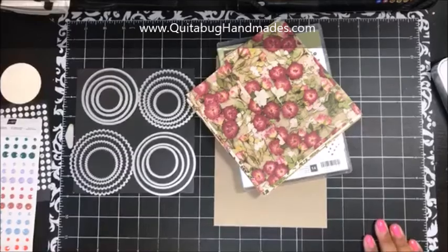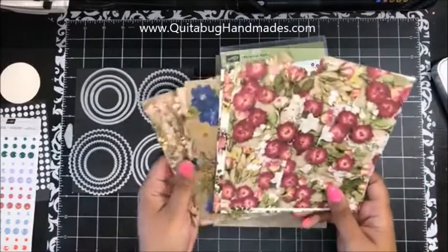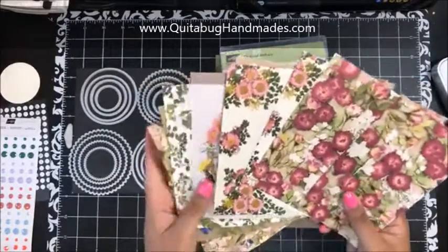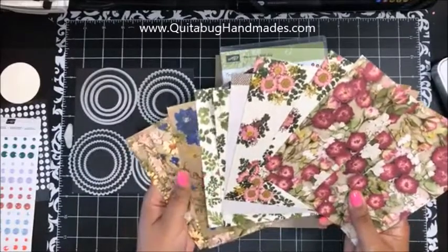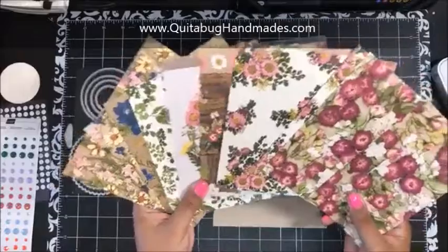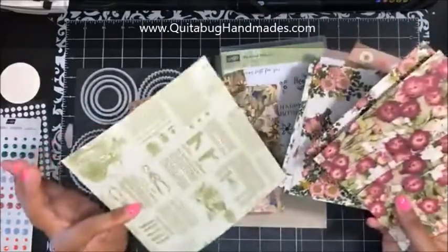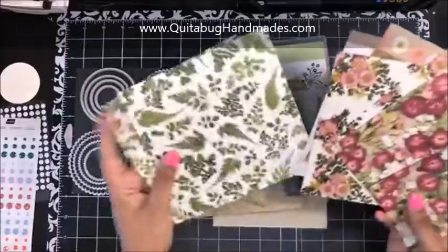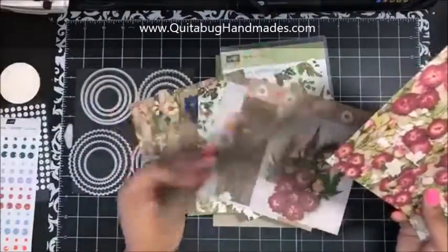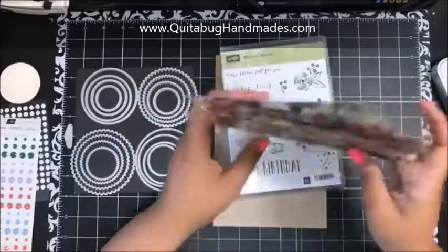Today we're going to use the beautiful Pressed Petals designer series paper. I honestly didn't really pay attention to it in the catalog, but when I was doing the paper share and chopping this one up, I was like — this is really pretty! I love this paper, I love the colors and the floral patterns. If you haven't checked it out, you should — it's gorgeous. We're using this pattern today for the card.